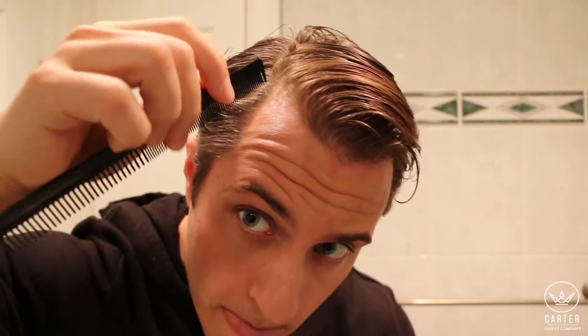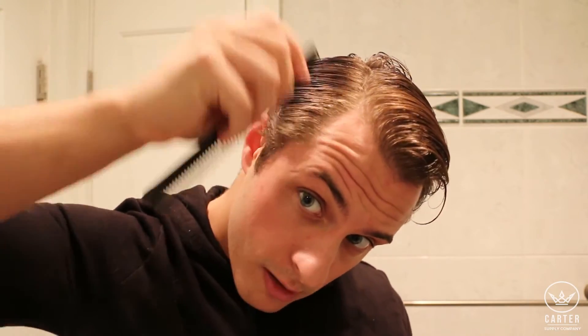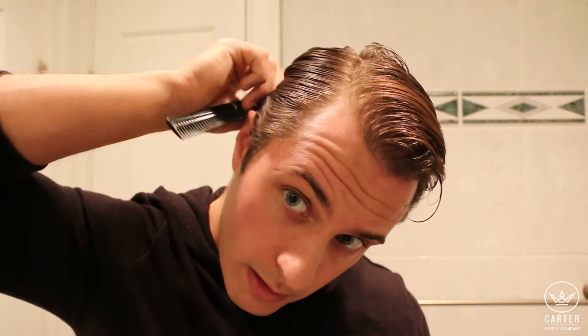It's going to take a little bit — as you can see there are a few stragglers in the middle — but I'm just going to take them and put them to the side where they would naturally fall. As you can see, I've already established my side part very simply.